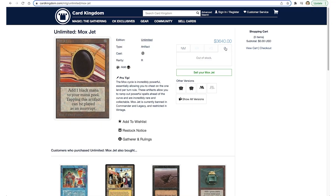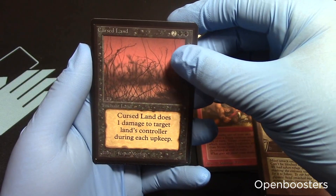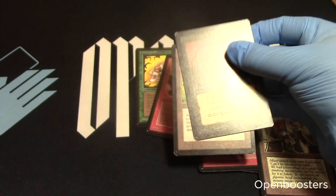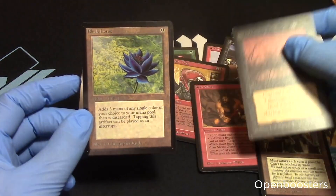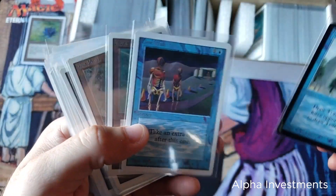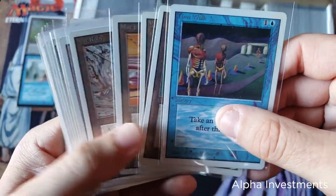Nowadays, if you were looking to buy a piece of Power, you'd probably be looking to spend three or four grand, and even then the card you'd get is probably going to be heavily played. So to get all nine of these, and especially the Black Lotus, you would have to spend either a really big chunk of a down payment on a house or more than you would pay for a brand new car. Let's just say it gets pretty expensive. So how do you go about collecting the Power 9 if you don't want to spend tens of thousands of dollars?